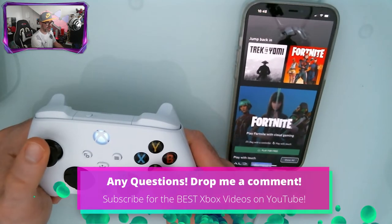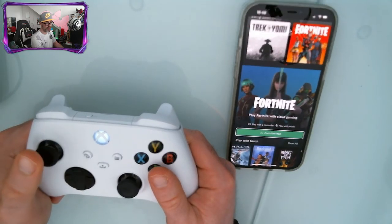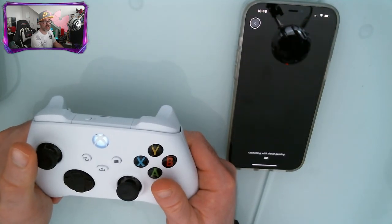Now you can play games on your iPhone with your Xbox controller via Xbox Cloud Gaming, just like Fortnite for free, which you can find out about by clicking the card on screen.